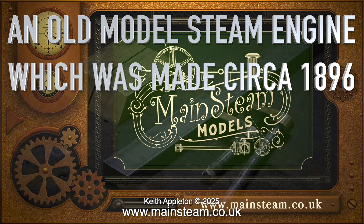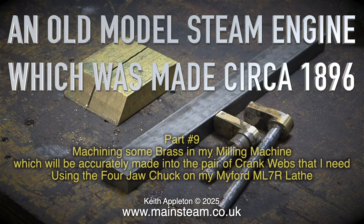An old model steam engine which was made circa 1896, part 9. Machining some brass in my milling machine which will be accurately made into the pair of crankwebs that I need, using the four-jaw chuck on my Myford ML7 lathe.